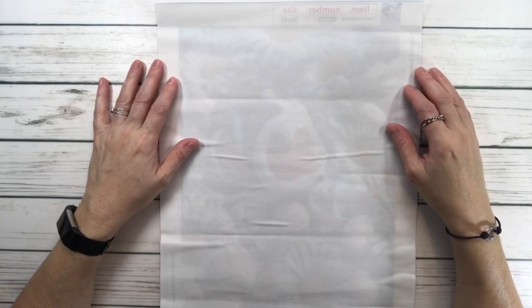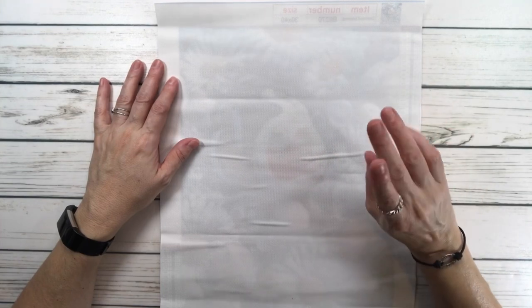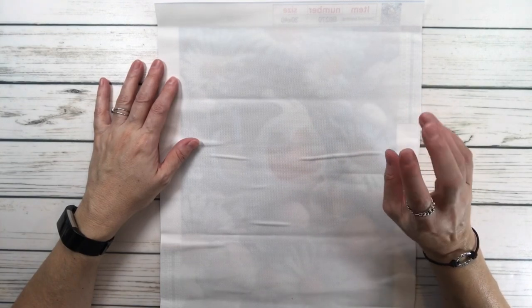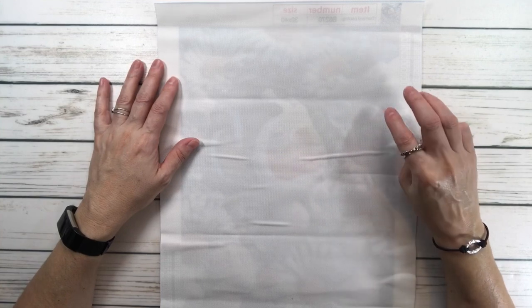Hi crafty friends, it's Sylvia! Today we're going to do three unboxings very quickly from FG Normal. They sent me three beautiful paintings to share with you guys.